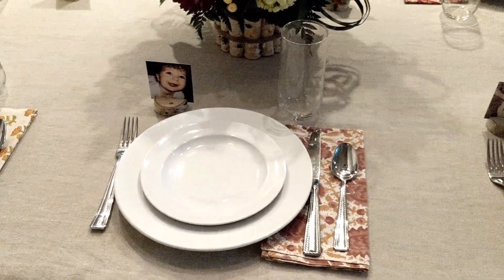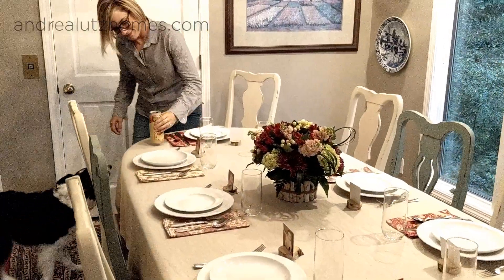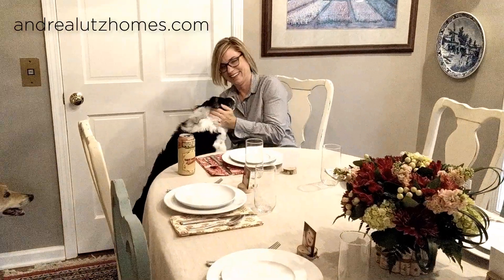So I hope you have fun this Thanksgiving. I hope you do something great for your guests as well and you enjoy it to the fullest. Until next time. For more information on this project and others, go to andreelutzhomes.com.